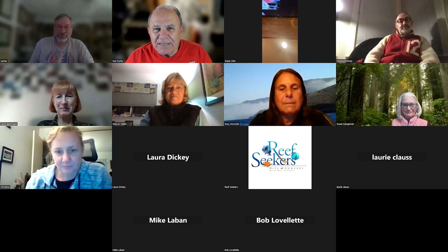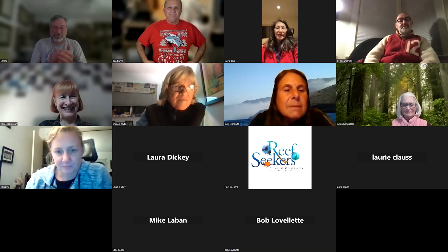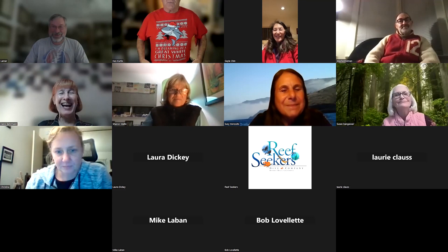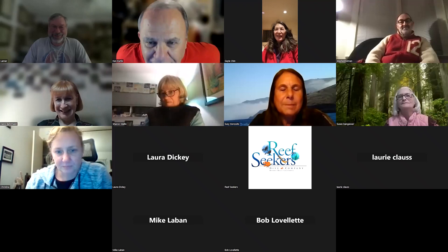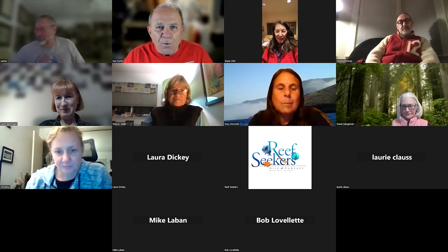Welcome everybody to our December edition of Zoom Seekers. Since this is our December edition, I have to start off by showing my holiday shirt. I'm dreaming of a great white Christmas. I've got about a dozen of these shirts with holiday themes, including manta claws, and I can only wear them a few days out of the year, so I figured I'd take advantage of that now.